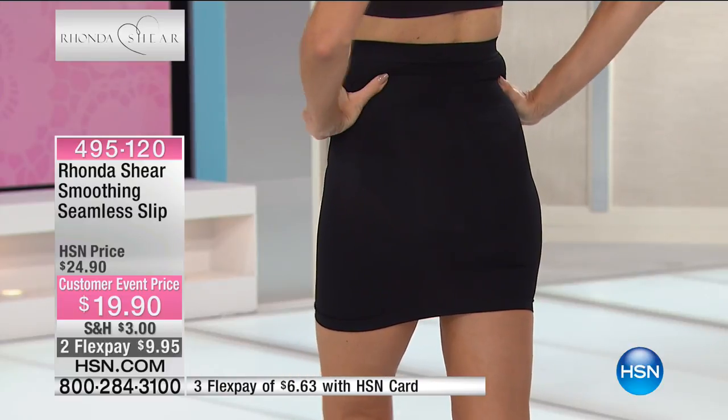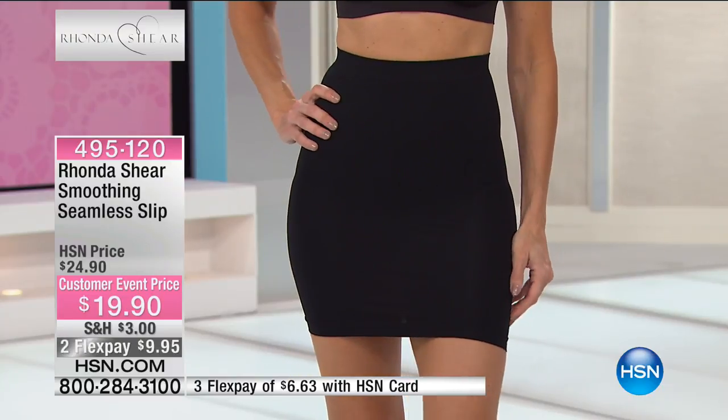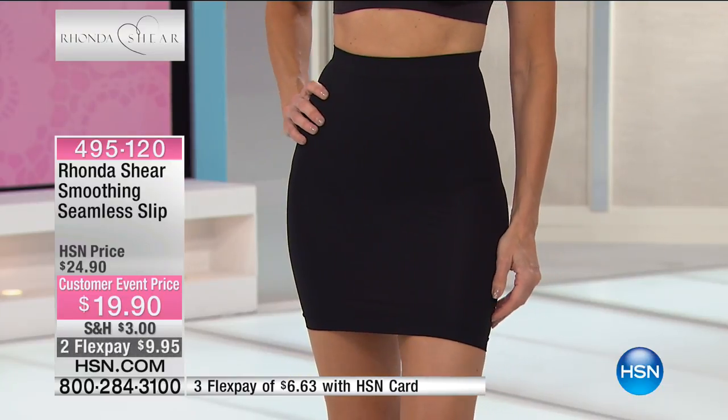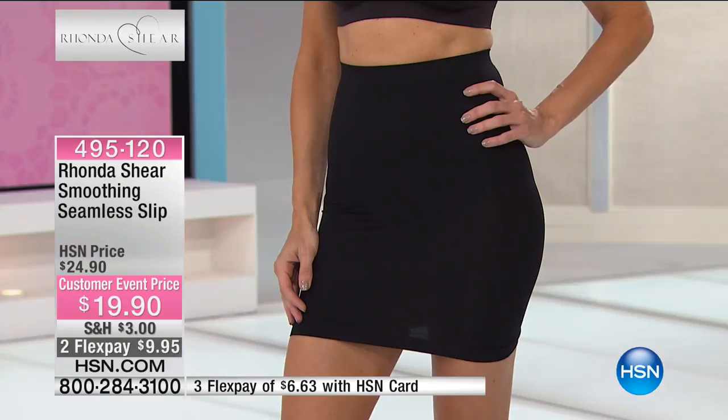They're so loosey-goosey. Maxi dresses can be painful — you put them on, and you turn around and look in the mirror, and you're just like, ah. You think that they're going to be covering, but they actually show more because they're so kind of breezy. They just kind of land in the things you don't want them to land in. We all know exactly what we're talking about.